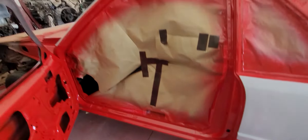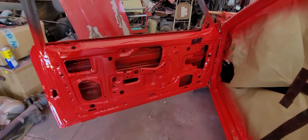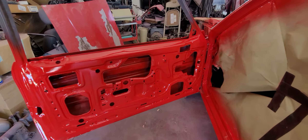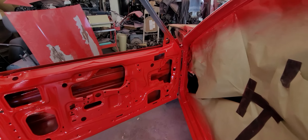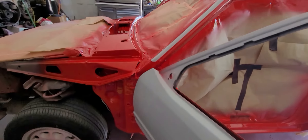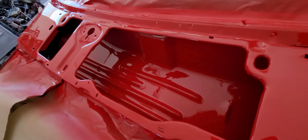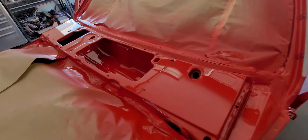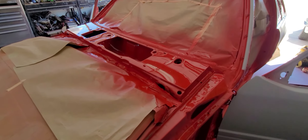Everything looks really nice, no issues. I painted the back sides of the doors — a lot of people just tape around where the door panel goes, but if something's worth doing, just do it right. It takes extra time but it's not a huge deal. The cowl's got a little bit of trash in it — I'm going to wet sand it and see if it comes out, but more than likely I'll probably repaint the cowl with the car.